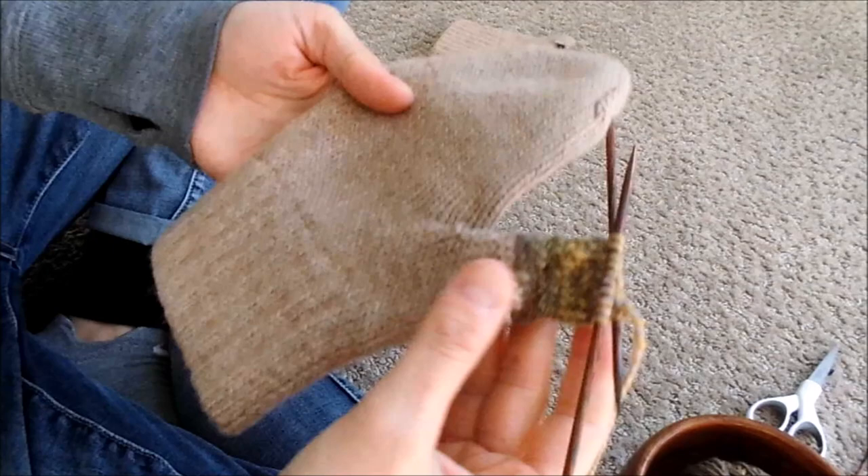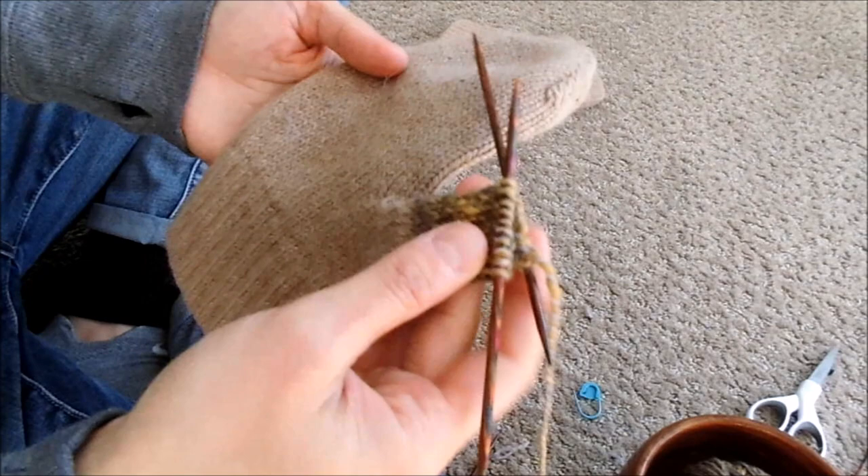Once we've knit and we have the thumb as long as we want it, we have 16 stitches. So all we're going to do is knit two together — we do our reducing for our stitches.